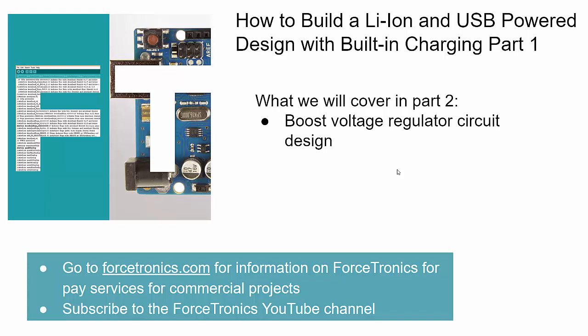That's it for part one of how to build a lithium ion and USB powered design with built-in charging. In part two we're going to jump right into the boost voltage regulator circuit design — we'll look at the IC we're going to use, why we chose it, how to spec the surrounding components, and how to put it all together. If you have any questions or think I missed anything, please use the comment section. Thank you for watching and I'll see you back for part two.